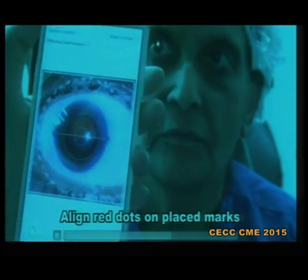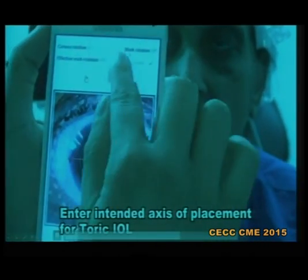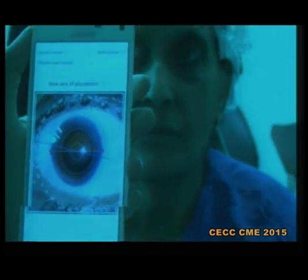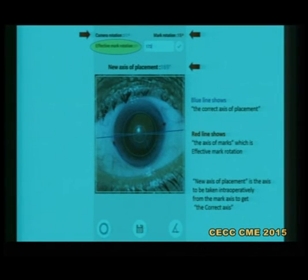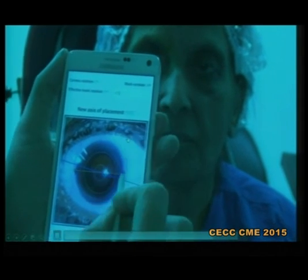It will give you readings in the form of what was the camera rotation at the time of taking the picture and what was the effective mark rotation. Here, as you can see, it is a four degrees mark rotation. You just have to enter the axis at which you want to place the IOL. I have to place the axis at 173. There was a mark rotation of four degrees, so this application will give you that the new axis of placement should be 169. From the marks that you have made, you have to place the IOL at 169 degrees instead of 173 degrees — it will correct the error made while marking the cornea.